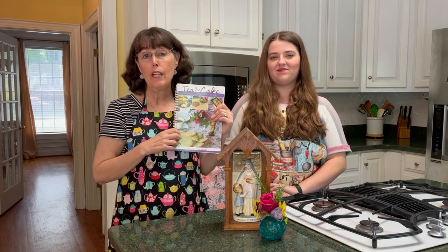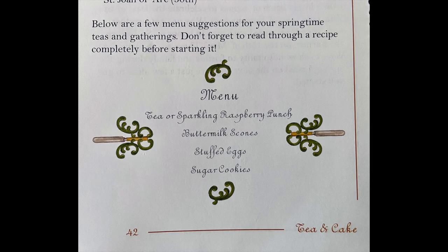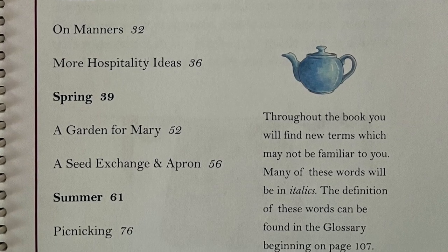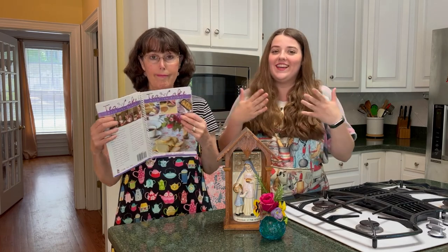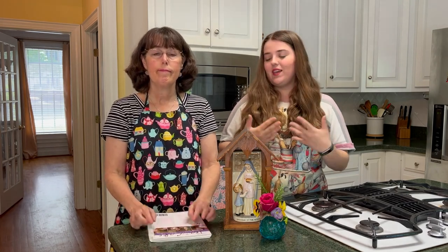Before we jump into the cooking, we did want to talk a little bit about Tea and Cake with the Saints. It is such a fun cookbook because it has all different types of tea time recipes and menus, but it also gives you poems for each season, lists of saints for each month, craft ideas, hospitality tips, and all kinds of neat things. We actually have the older version of this book, but this version is spiral bound, which is wonderful because it will lay flat. The target age range for this book is about nine to fourteen years old, so none of the recipes are too complicated, which is good for us.